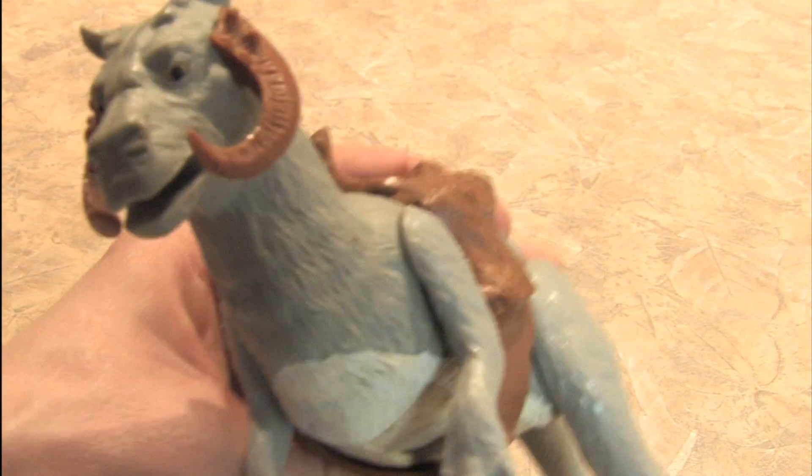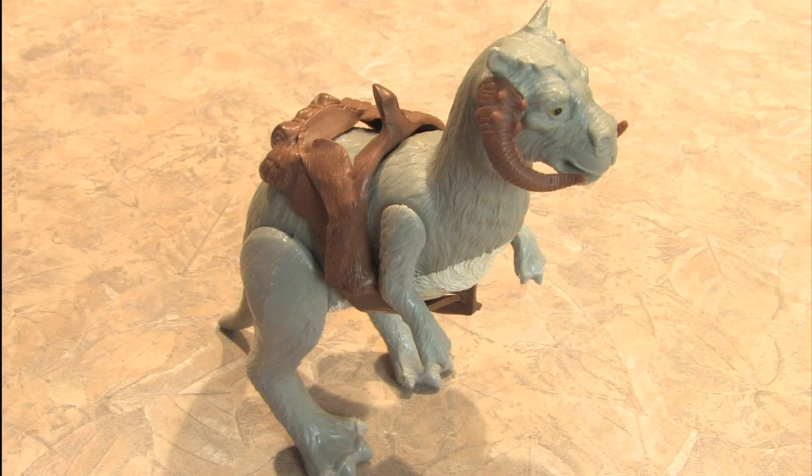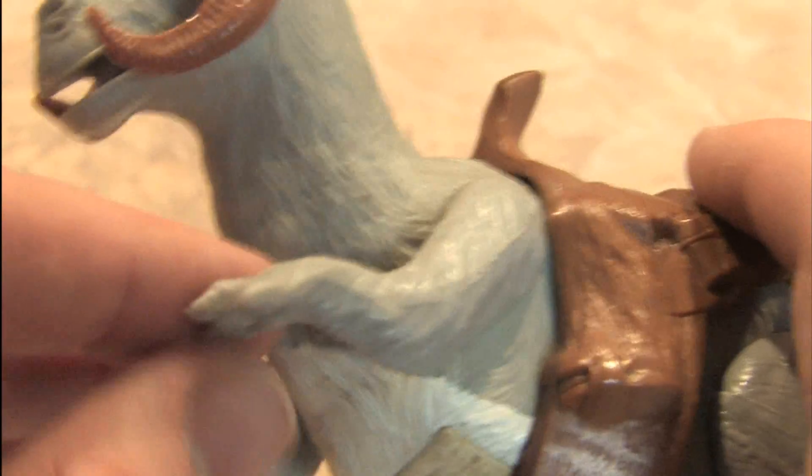The original 1980 action figure is one of the coolest toys in the original run of The Empire Strikes Back toys. The detail, molding, and craftsmanship are excellent.